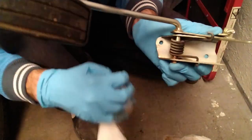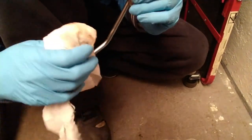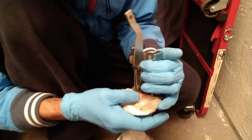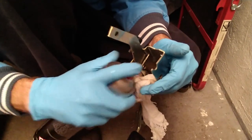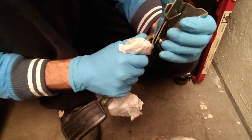Is this rust or anti-seize? I cannot tell anymore after all this. I would say rust. I would say anti-seize. Yeah, because there is here where it's definitely not rust and it's coming off. Brilliant. Thank you, previous owner.